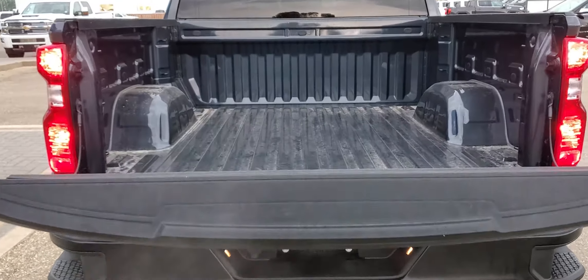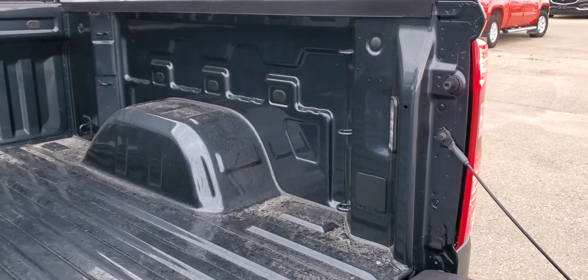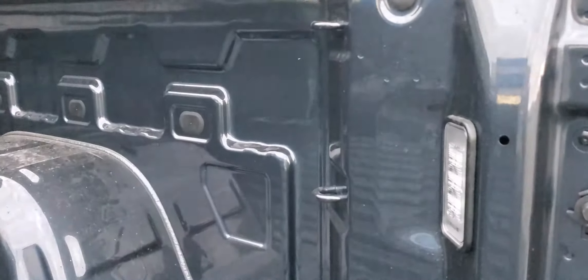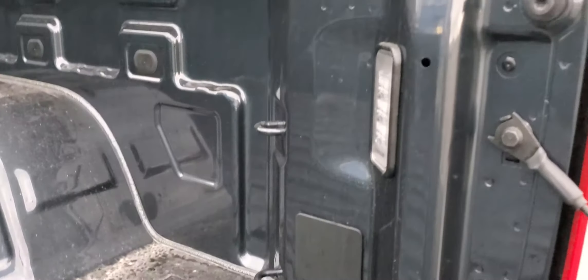Look how smooth that comes down. It's a short box but with six-foot-six box capability, so there's lots of cargo volume in there. You've got 12 standard tie-downs with an LED lighting system.